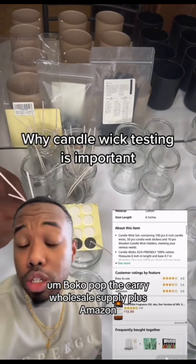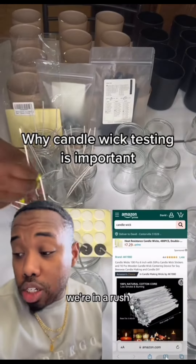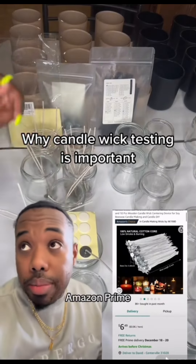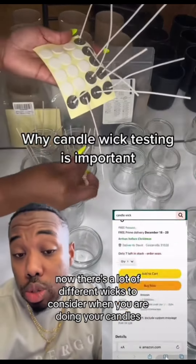For candle wicks, we could pick these up on Nature's Garden, Bramble Berry, Bulk Apothecary, Wholesale Supply Plus, or Amazon. Let's keep it simple — we're in a rush, we've got two days to do this, so we're going to order our candle wicks on Amazon. Amazon Prime two-day shipping, nothing gets better.